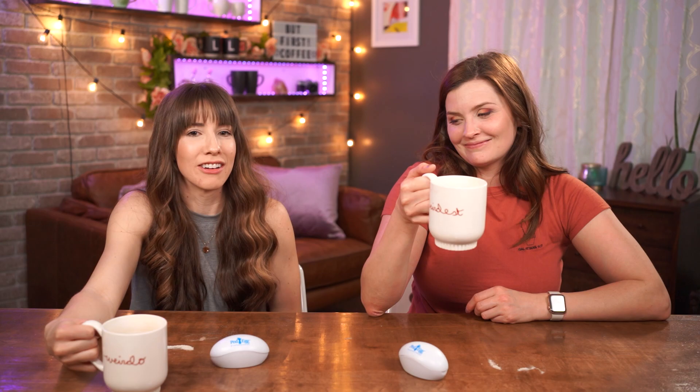Thank you guys for watching. Hope you enjoyed us shaving our feet. We'll see you next time, lattes. Bye!